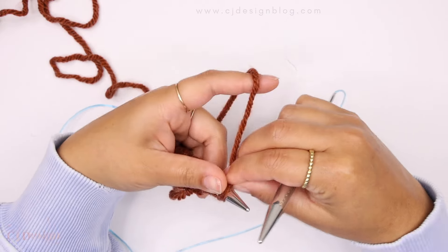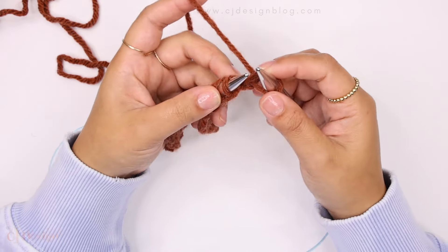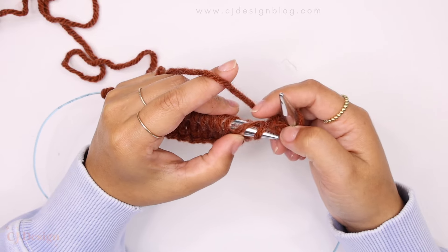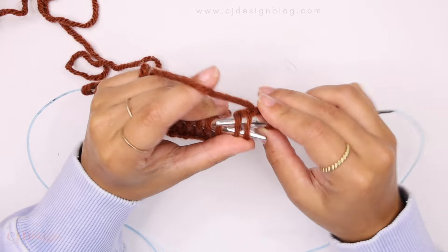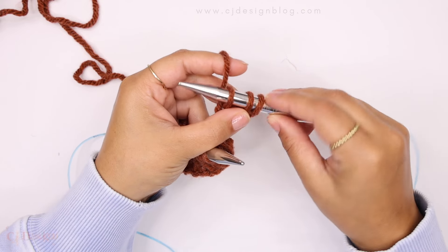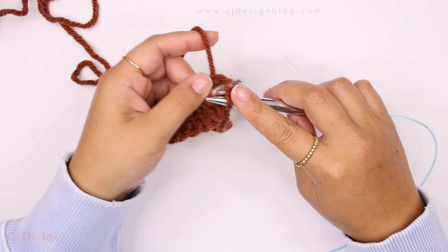Now here's what we're gonna do for the entire bind off: knit the first stitch, knit the second — I'm knitting through the back just because of how the new stitches are placed on my needle — and then for the last stitch, knit two together through the back loop. This is how it will be for the whole row. We now have three stitches on the needle, and we're going to put those three stitches back on the left needle.